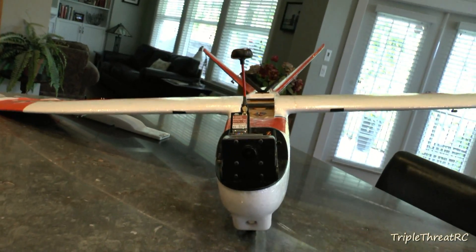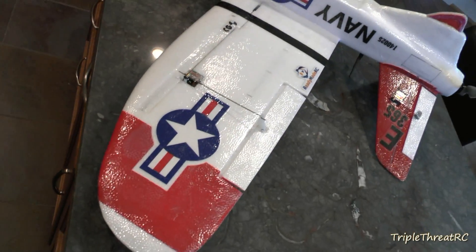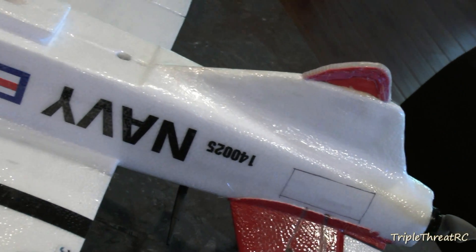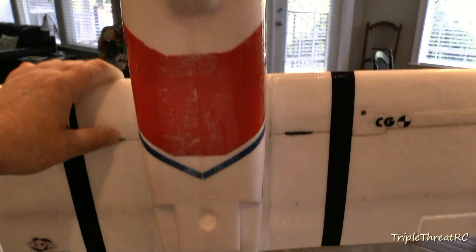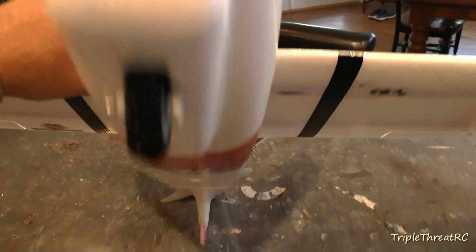I'm cautiously optimistic about this plane because everyone who has one seems to love it, and I think it's going to be a great plane to hone my FPV skills. The only negative is that it likes to fly very quickly — it doesn't have great slow-speed characteristics and it likes to land hot — but you've got to have a little bit of fun.